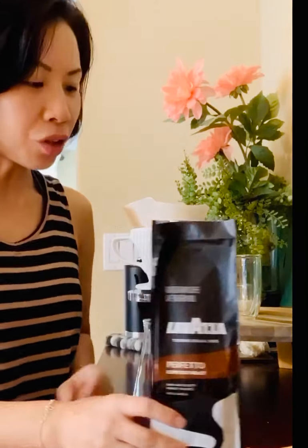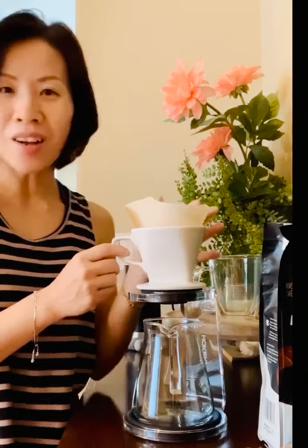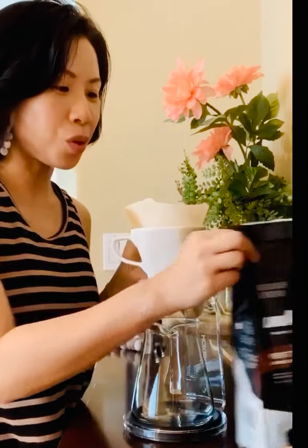The other reason I'm very excited today is I got a new pour-over set. Let's see how this works out with my new coffee and new setup.